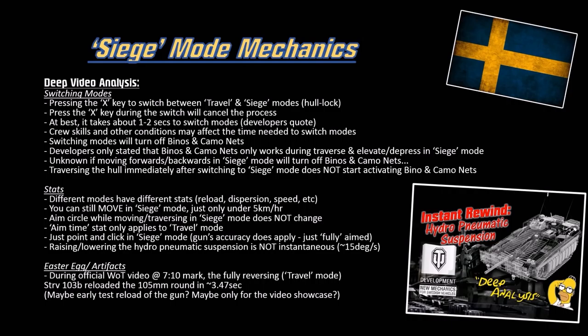We already talked a lot about siege mode mechanics - click on the white circle popping up in the upper right corner to watch the siege mode mechanics breakdown video. You press the X button, that's the hull lock, to turn on siege mode. Turning on siege mode gives you better gun depression, better gun elevation, a little bit more DPM and rate of fire, at the cost of your speed. Also, you fully aim instantaneously - there's no aim time in siege mode. Watch that video first if you don't already know.